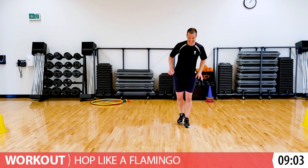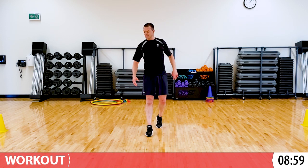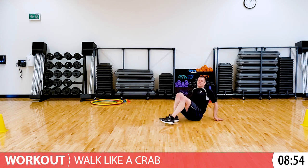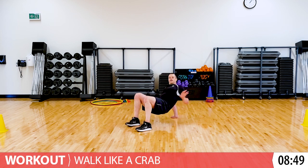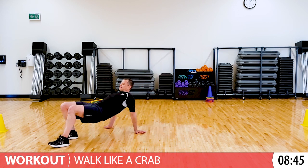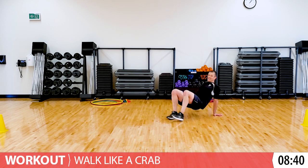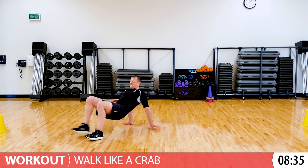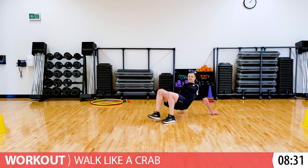Just a few more seconds. Great. When you're ready, come back down, we'll do that crab walk one last time. So bum comes off the ground and you're walking on your hands and feet. Your fingers are pointed away from your body. Really good. Five more seconds. Almost done.